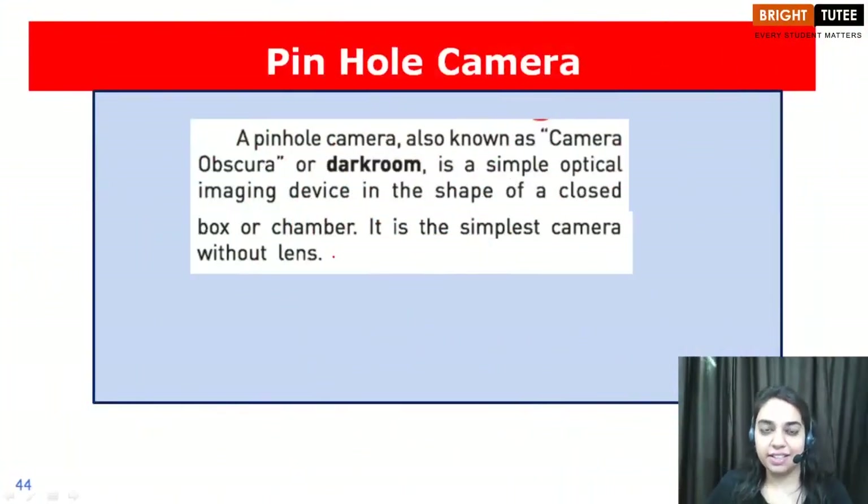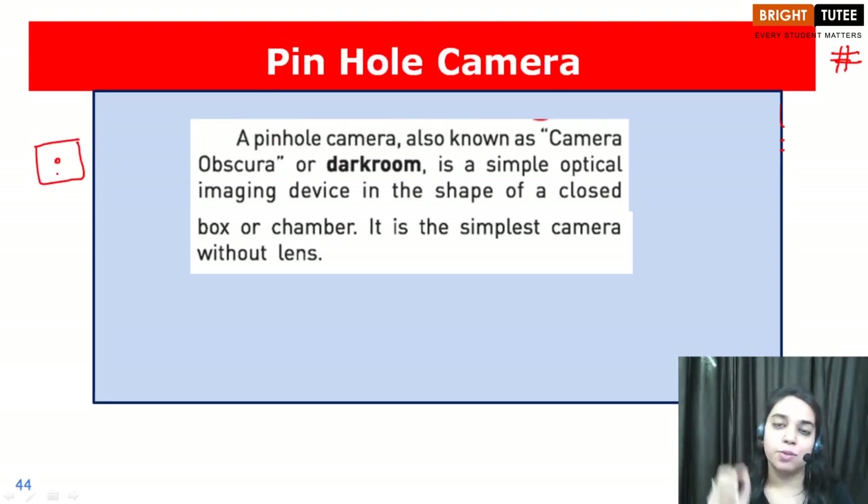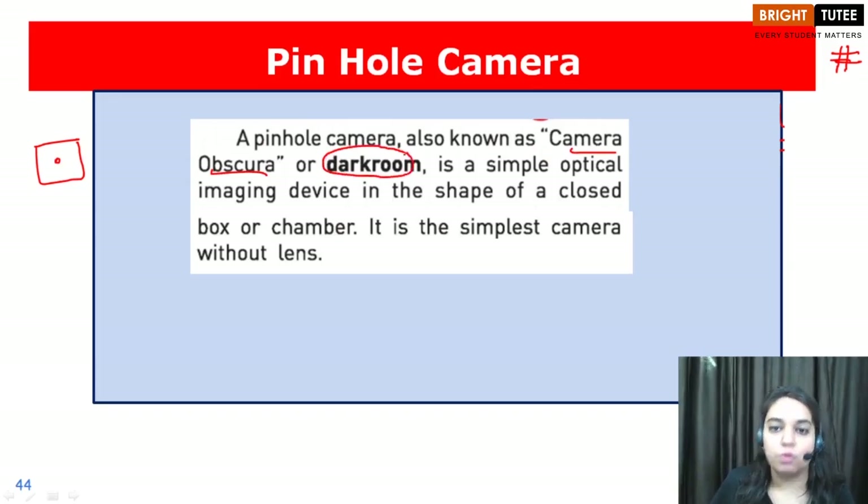Hello children, welcome to the session. In this session we are going to discuss about the pinhole camera. A pinhole camera, as the name suggests, is the simplest camera without a lens. The pinhole camera is also known as camera obscura, or it is also known as a dark room, and it is just a simple optical imaging device.